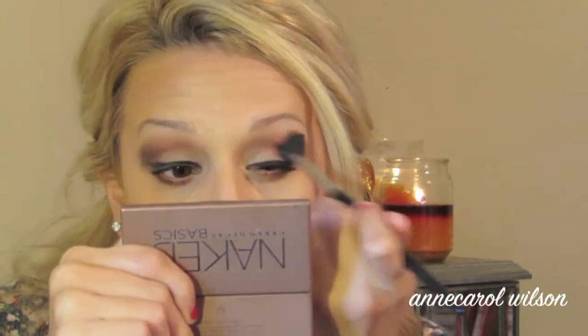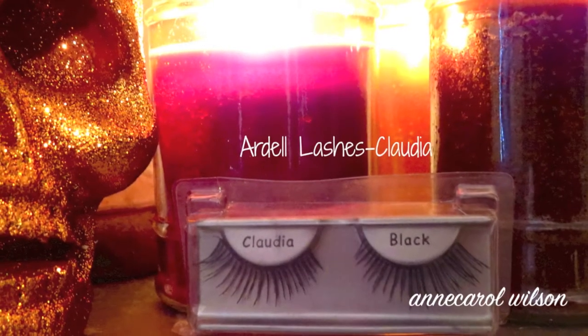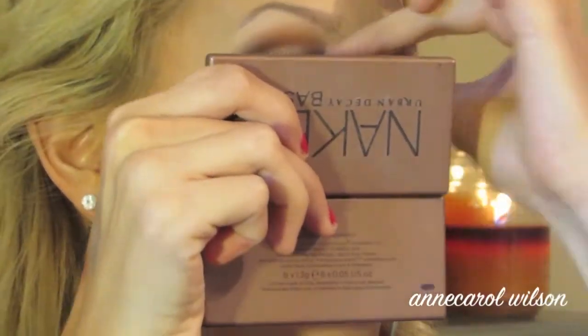Just curl your eyelashes. I thought false lashes definitely completed this look, but you don't have to — you can just coat some more mascara on.